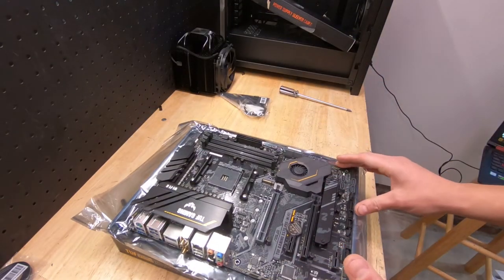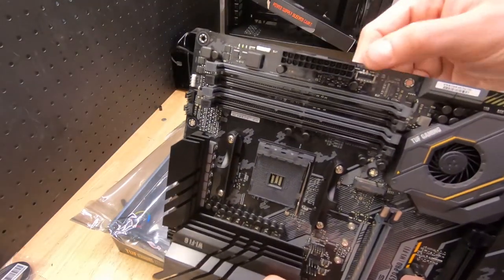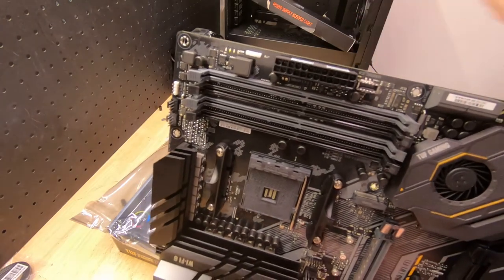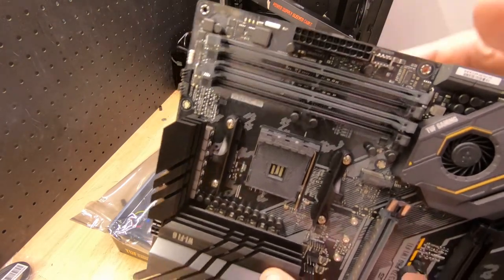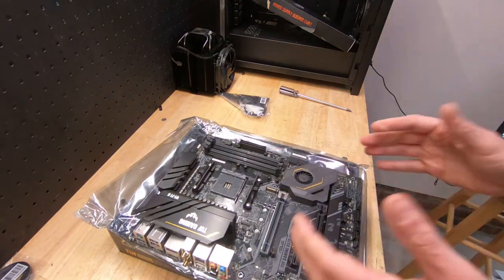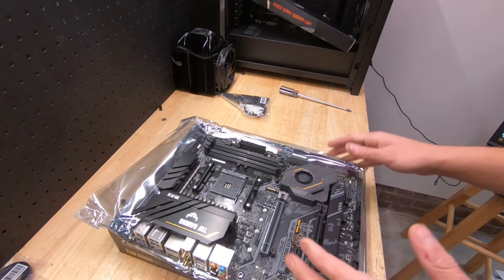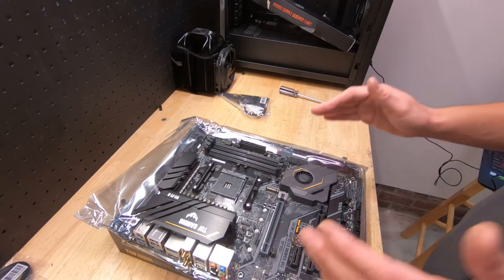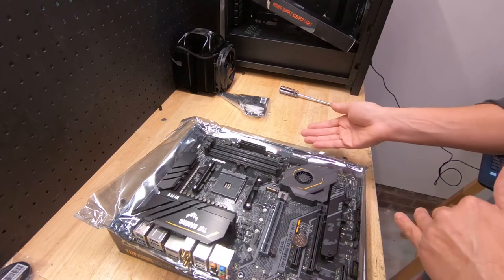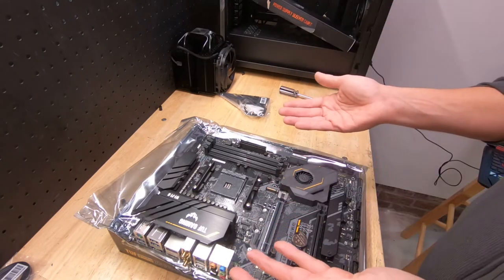The Pro also has onboard USB 3.2, which the Plus does not. That was actually the biggest thing I was looking for because I have that port on my case, and I do use it — without this, that port would just be dead. Both the Plus and the Pro have Wi-Fi 6. Those are really the main differences between the two.